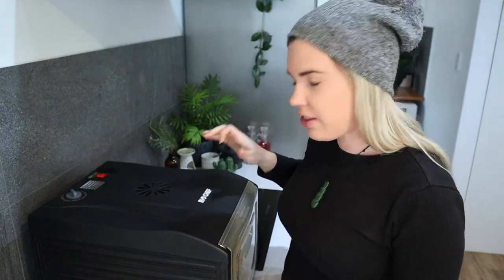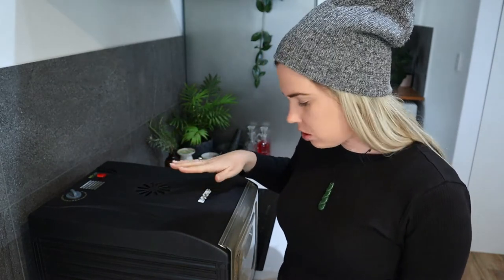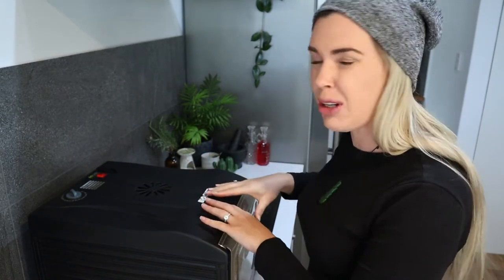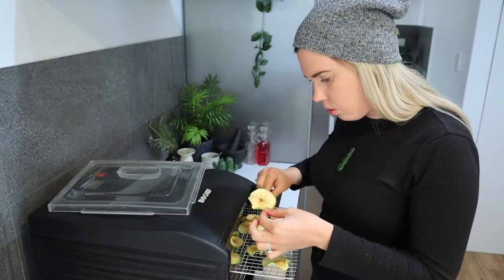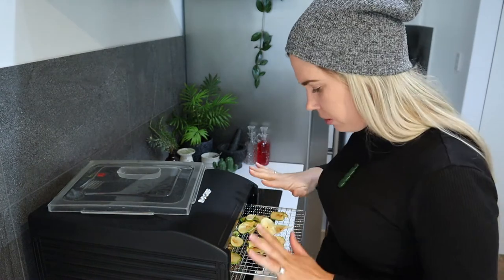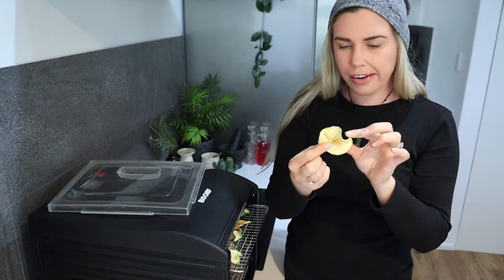My apples are all dehydrated — these are about six to eight hours in. The time it takes to dehydrate depends on a few factors: the temperature of your dehydrator or oven, how thick you cut your fruit or vegetables, and how much water content they have. These ones I cut pretty thin and they were all cut the same size using my mandolin, so they all dried evenly. Let them cool down completely until they're no longer sticky. Dried apples are just so sweet, they're like lollies — so good!